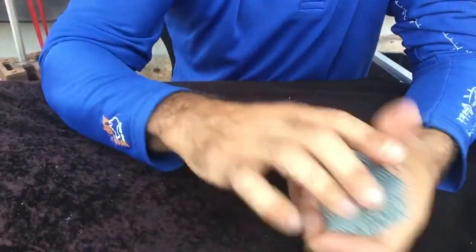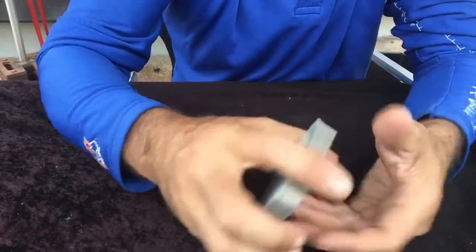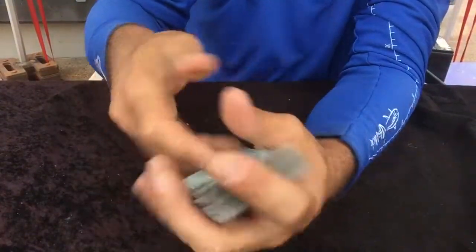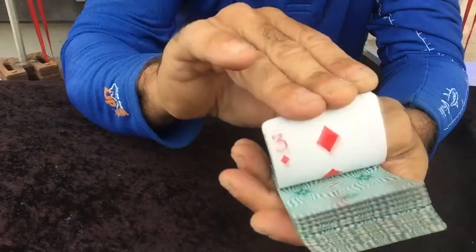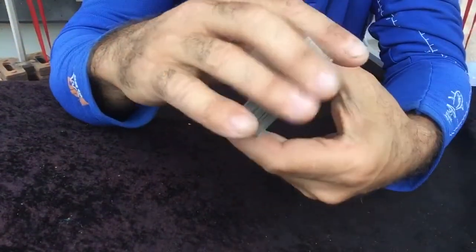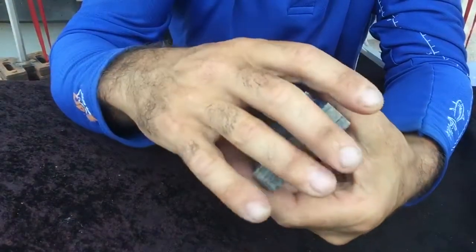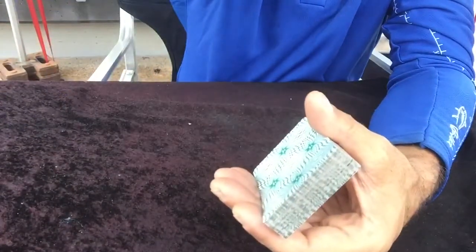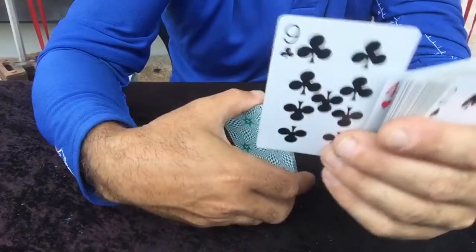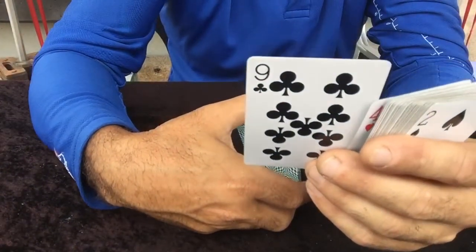There's another good way of opening the trick. You could say to someone, 'The cards are all different — I'm going to get you to put your finger in there, but before you do, I'm going to guess what card you're going to land on.' Obviously you say the nine of clubs, or whatever your key card is. They take it, look at it, and they're surprised that it's the nine of clubs.